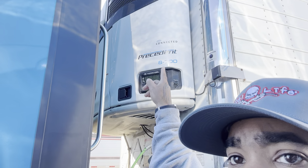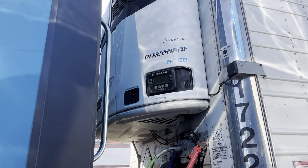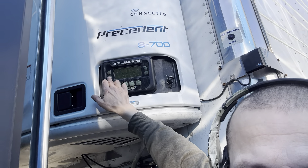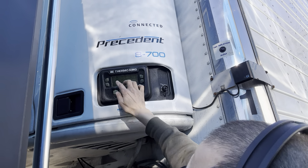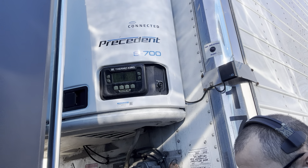See, this is an S700. So how do you check the hours up here? How do you check it? Press on. Okay, press on. All right, this is a Thermo King.